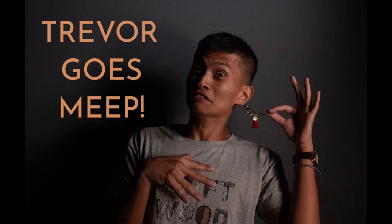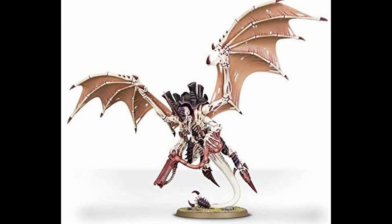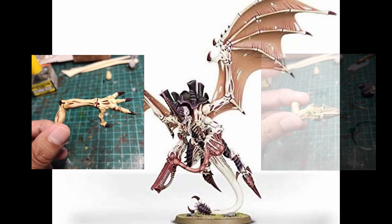Hey guys, it's Trevor again. For those of you that don't know, I am a Tyranids player, and every Tyranids player wants to paint a Hive Tyrant. I wanted to make my Hive Tyrant kind of special, and that's why today I'll be showing you how I kitbashed Rending Claws, Twin-Linked Devourers, and of course, Translucent Insect Wings.